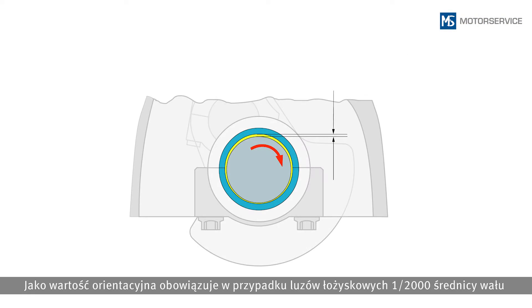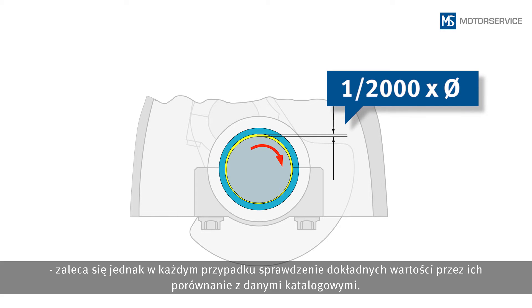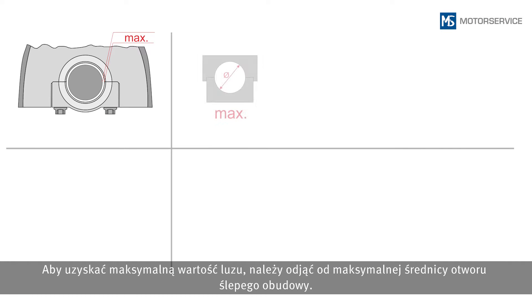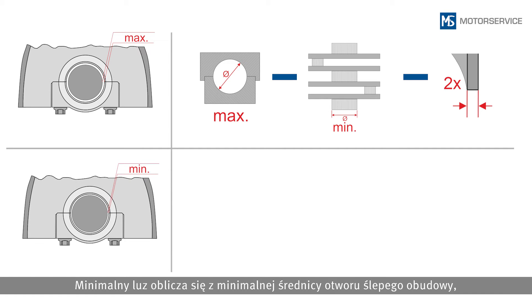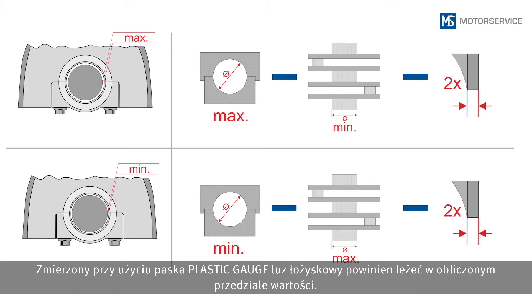As a guide value, bearing clearances are one-two-thousandth of the shaft diameter. However, it is recommended to always determine the exact values using the catalogue data. To calculate the maximum clearance, subtract the minimum journal diameter and twice the thickness of the engine bearing shell from the maximum diameter of the housing bore. The minimum clearance is calculated through the minimum housing bore, the maximum journal diameter and twice the thickness of the engine bearing shell. The bearing clearance determined using the plastic gauge should lie within the calculated values.